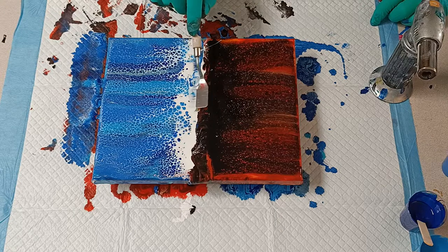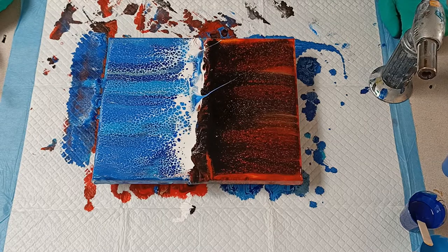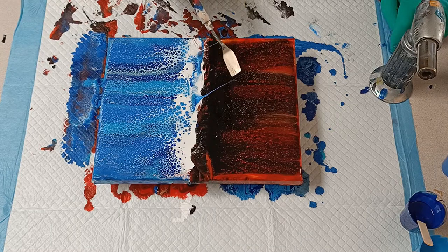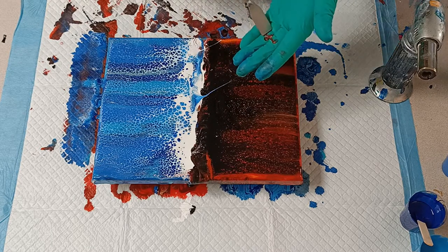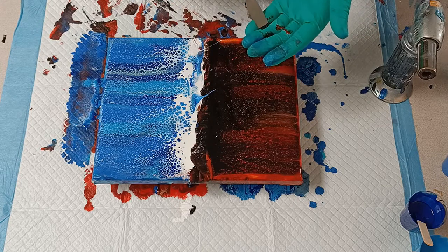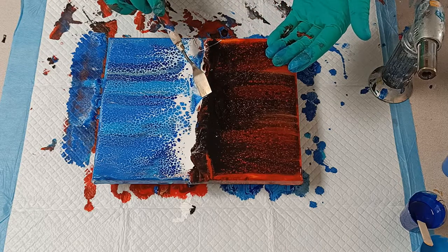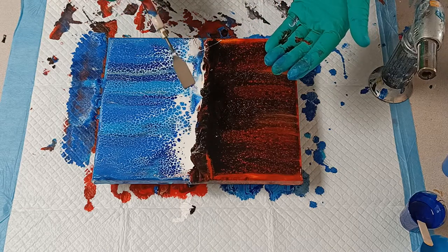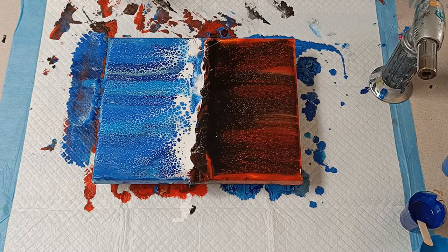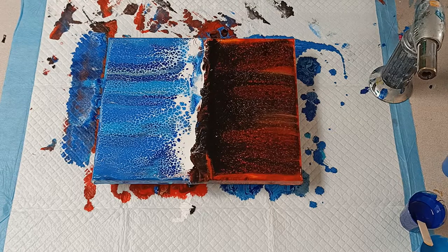Here I make the biggest mistake ever — I run my tool over my canvas instead of around it. My son is gasping on the other side of the counter. But it's actually quite easy to fix: paint will lift up on whatever tool you put on it, so it was pretty easy to just lift up the paint that had run over. If it was a lot of paint it wouldn't have worked, but a thin streak like that — it was perfect. You can barely see that anything happened.